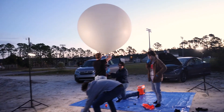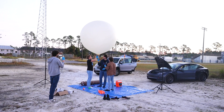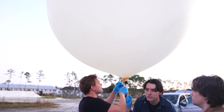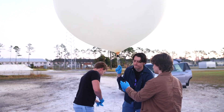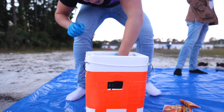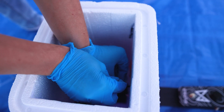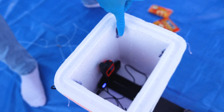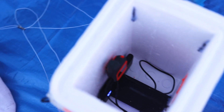How big does it get once it goes up? About 30 feet in diameter at its maximum altitude. Stratus is in the shot. I'm zip tying the GoPro in so it doesn't fall out. Here's our GPS tracker, which is set to track currently. We have a battery pack down there — GoPro is hooked up to the battery pack, same thing with the GPS tracker. And then we're going to throw some hot hands in there just to keep everything a little bit warm.